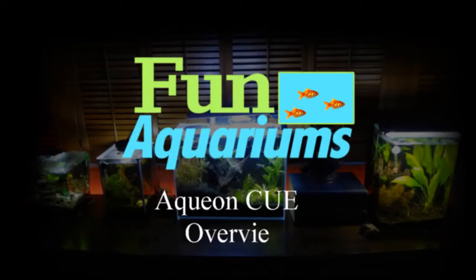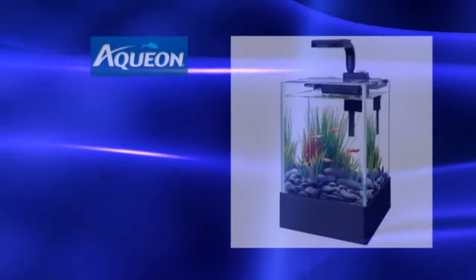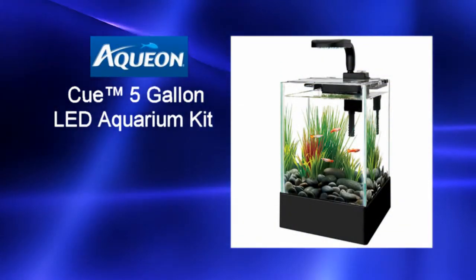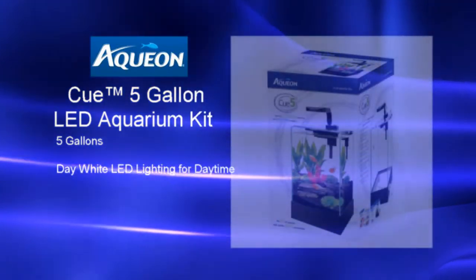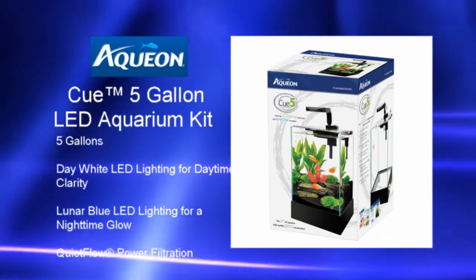Hello aquarium people, just wanted to go over the Aqueon Q5. This is a perfect little 5 gallon starter tank or nano tank. Whether you're a beginner or advanced, this is a great little system setup.